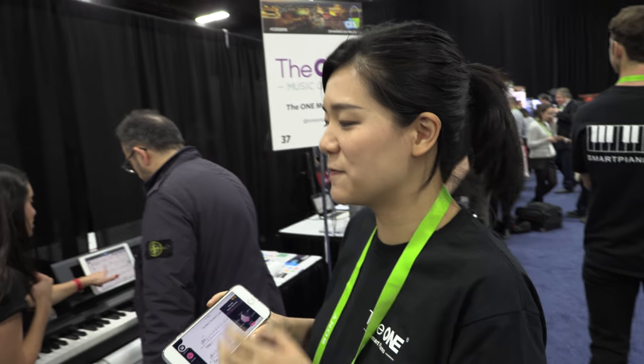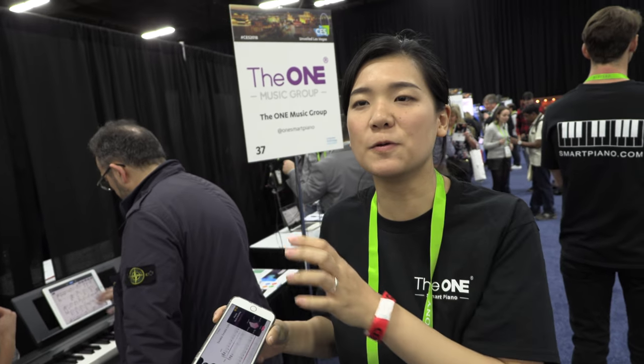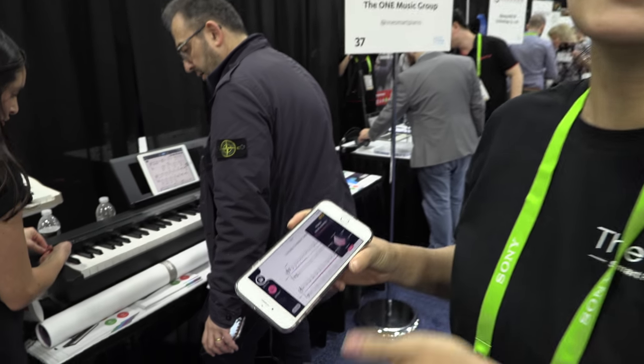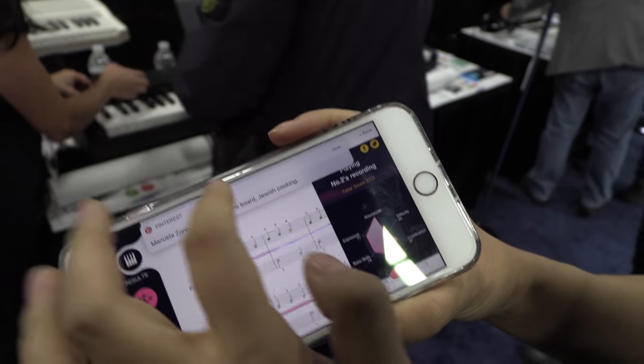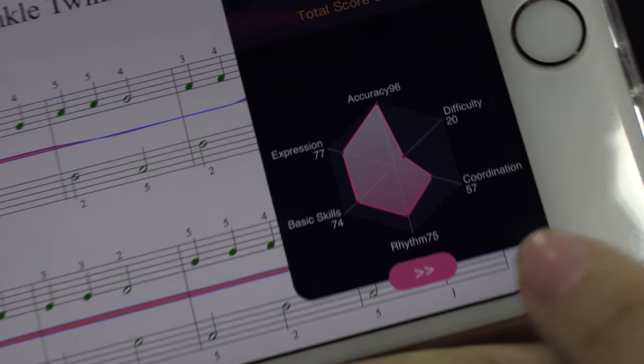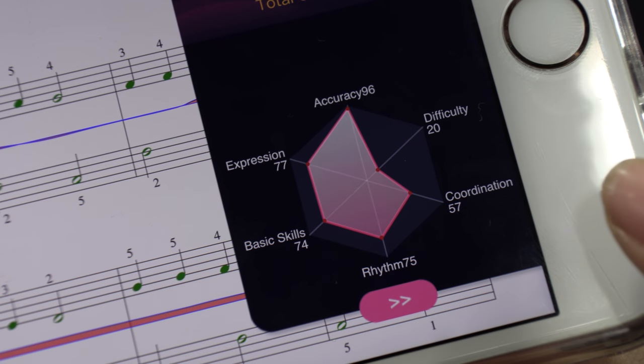If you just match, you're like a robot. That's exactly the point of the whole smart learning assistant — when you need it, it can turn on; when you don't need it, it can turn off. The AI learning assistant. What are you showing here? It's like the final score — pretty much matching your play to the standard: accuracy, difficulty.